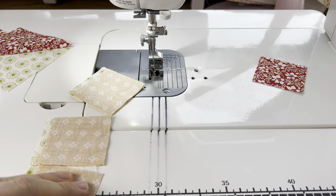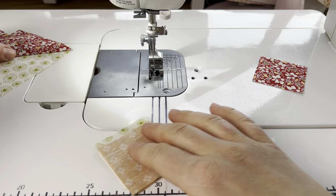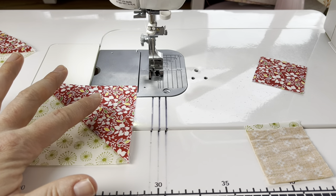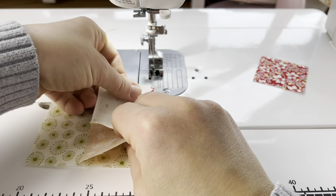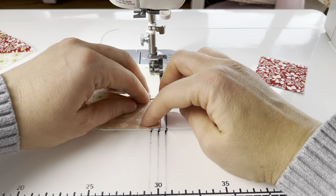And then we have all the units ready to assemble our block. I'm making sure that I'm looking at the pattern because these red portions of the half square triangle make a sort of pinwheel in the background, and I'm making sure I have that laying correctly. Then I'm going to lay one of these elongated two-patch units on top of that.